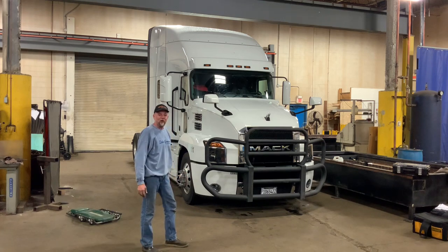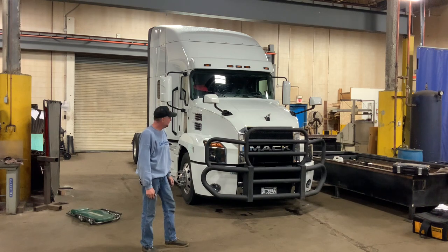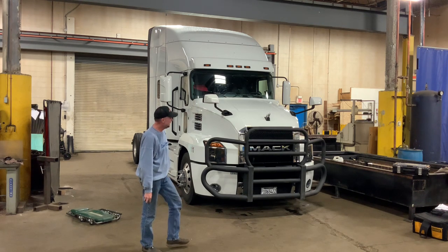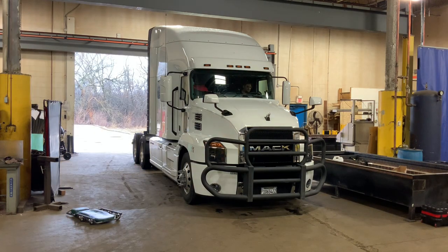Now that is a badass looking truck. Look at that. Two guys that didn't know what they were doing. Took us about three hours, and a couple of things that we mixed up and had to redo — but we won't tell anybody about that. What do you think, Paul? It's good. Excellent. And we'll call that done.